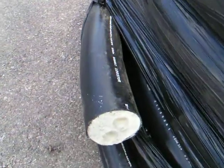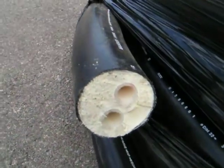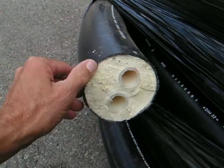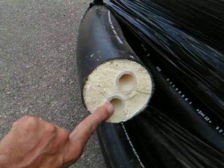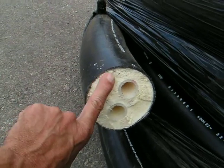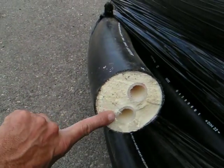This dual PEX flex tubing is really just what I said. It's dual PEX flex. Inside this plastic case here are two PEX tubing lines that go all the way through it, all encased in a really nice insulation right here.